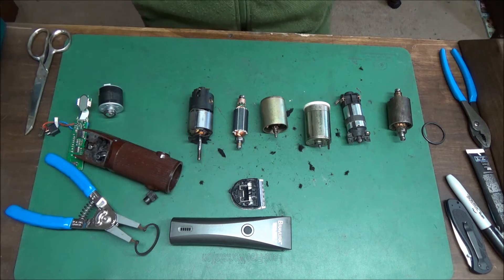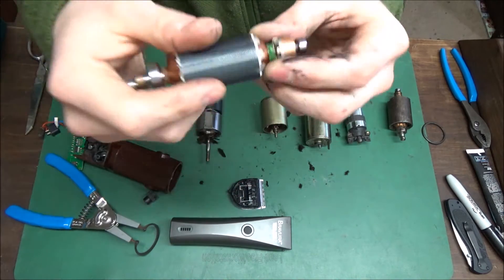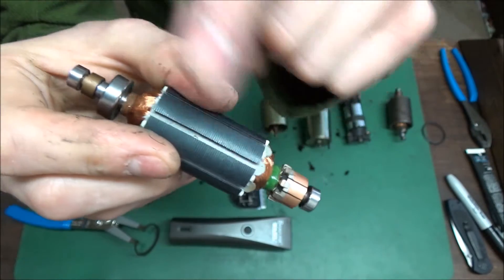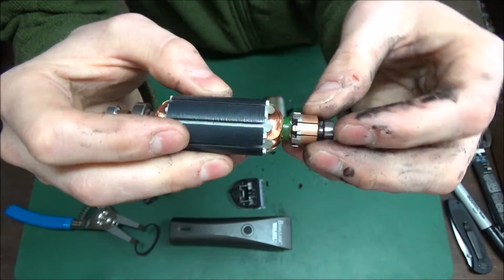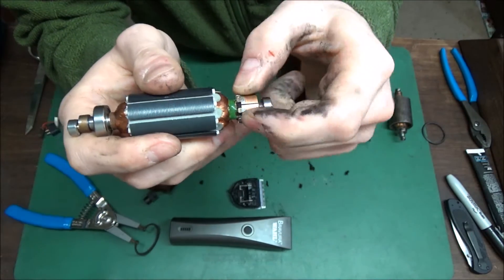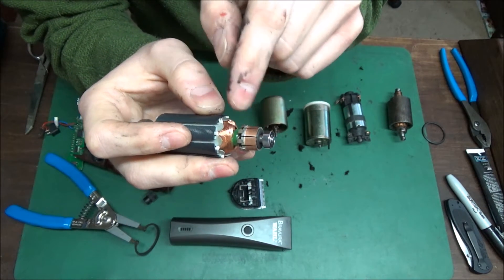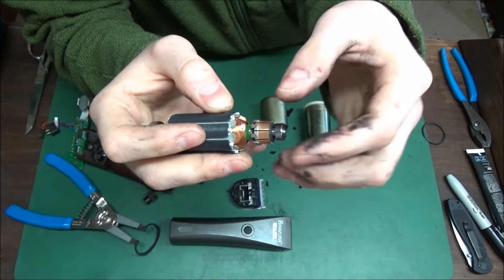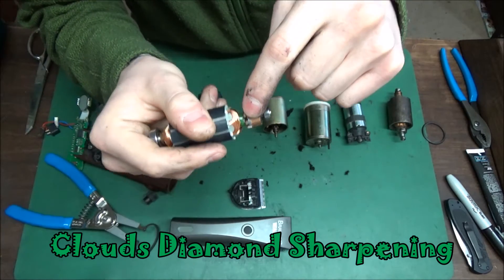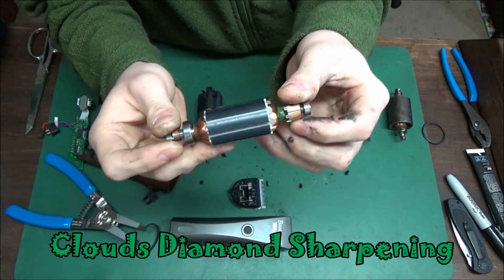Once it's overheated, it's overheated forever until you replace the armature. What happens is there are little copper wires wound around each of these plates, and it gets so hot that the plastic coating melts off the wires, shorting the posts together. Then it arcs, catches the brush on fire, burns the brushes, and gets extremely hot.